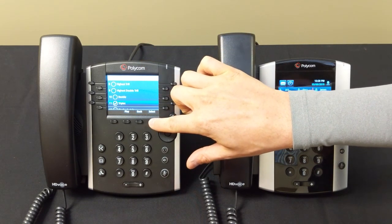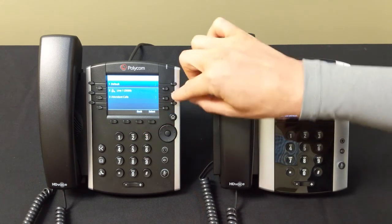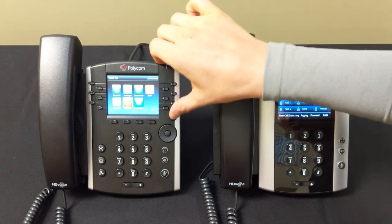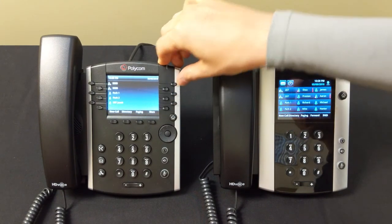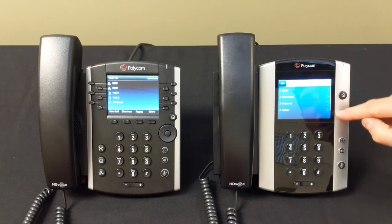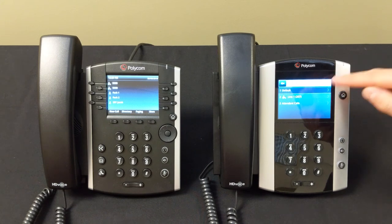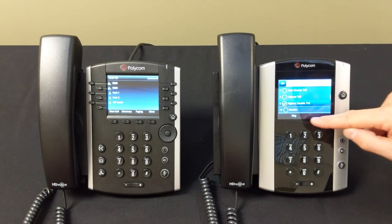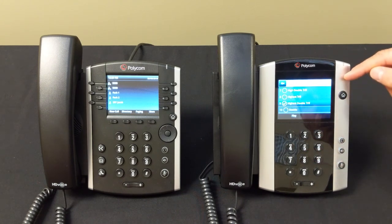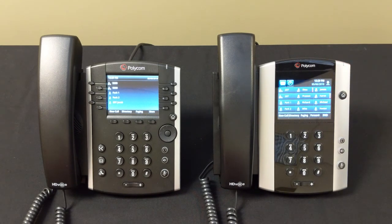Once you find a ringtone you like, hit Select, then press the home button to return to the main screen. On the 500 series the process is the same but through the touchscreen interface — navigate to the same menus to pick your new ringtone, then hit the home button to return to your home screen. That covers all the main buttons and ringer settings for these two systems.